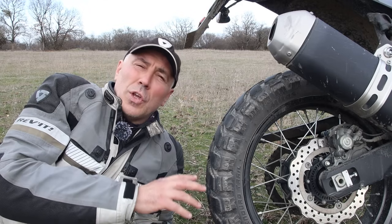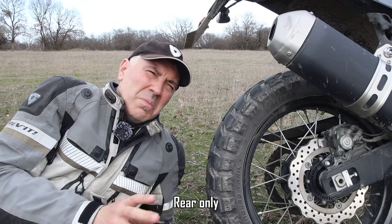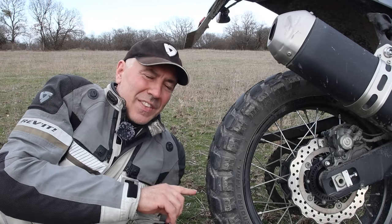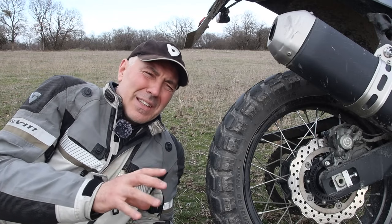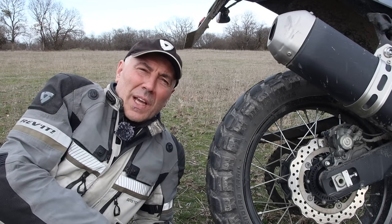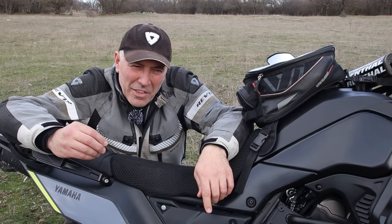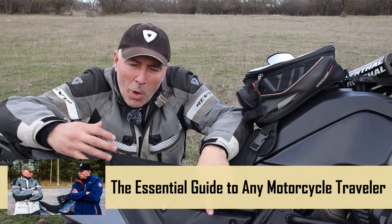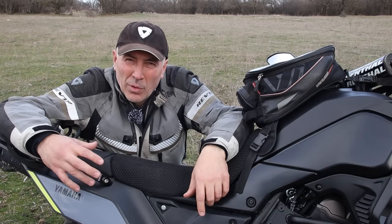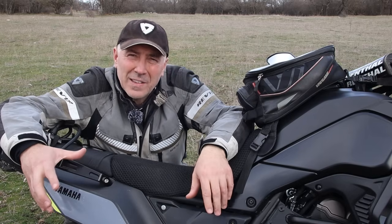I found the Mitas E07 Plus Dakar version at a very good price — around €150 — and since I knew the tire well I went ahead and bought it. I asked the shop guy what the difference was between Standard and Dakar; he couldn't tell me exactly, only something like 'maybe stronger for off-road.' So I mounted it, and from the moment I left the tire shop I knew something was wrong — the rear was producing a strange vibration, wobbling a little bit.